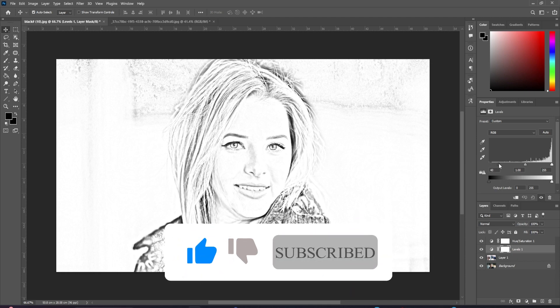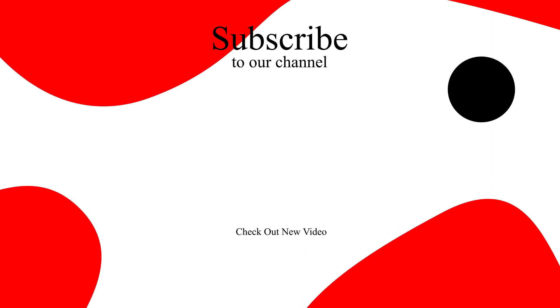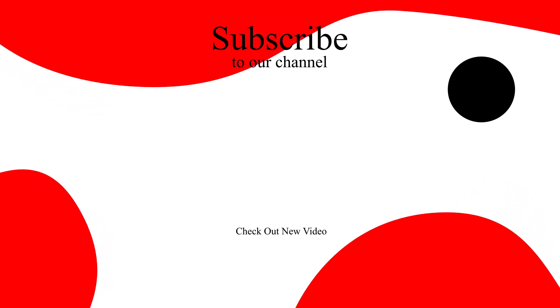And that's all there is to it. If you found this video helpful to learn quickly, hit the like button and also don't forget to subscribe to our channel and hit the bell icon so you won't miss any upcoming tutorials.